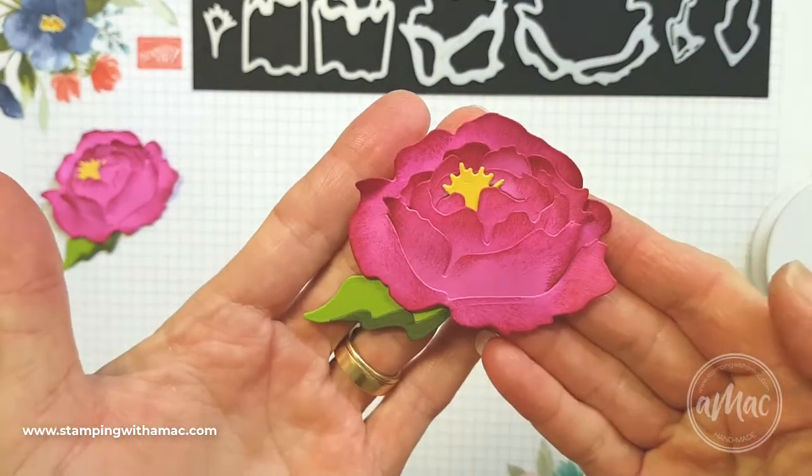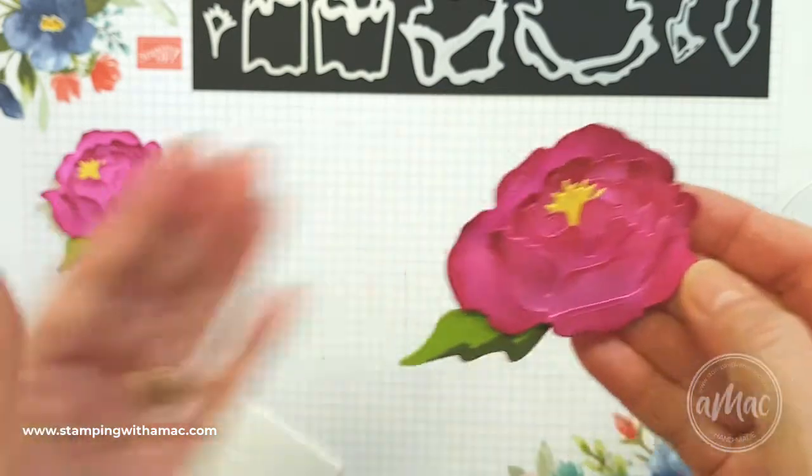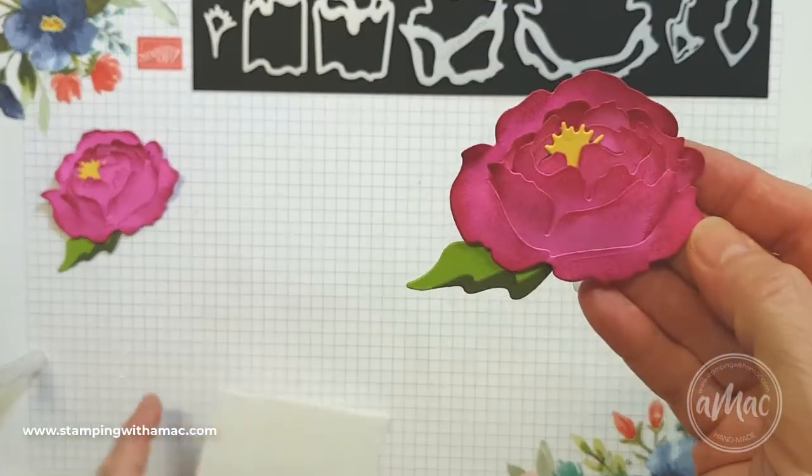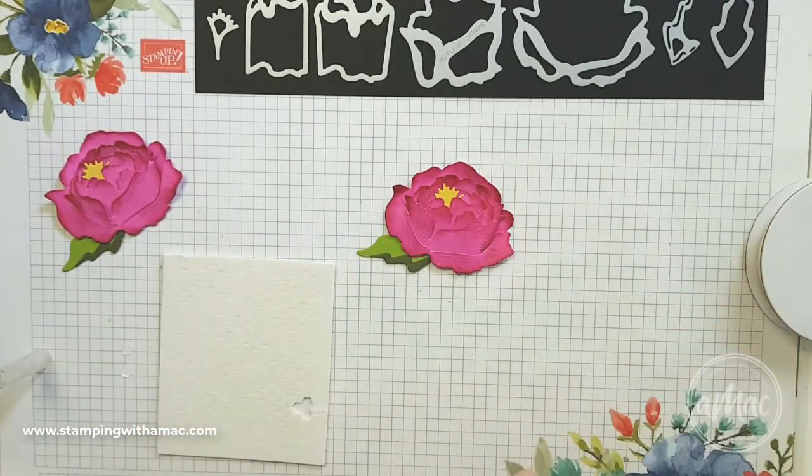I hope you've enjoyed the peony assembly and I hope you have a lot of fun playing with it when you get it too. Thank you so much for watching. Have a wonderful day and happy stamping. Bye!